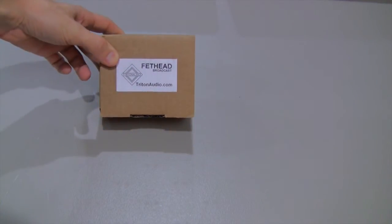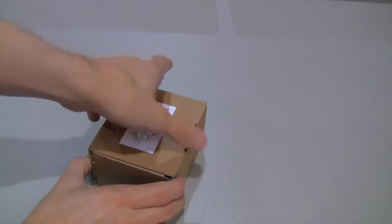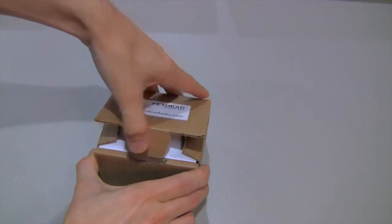All right, let's get to the unboxing. Here is the Fethead Broadcast from Triton Audio. Let's open the box to see what's inside. Ta-da!